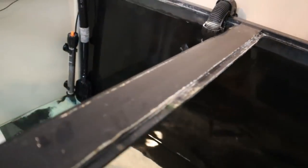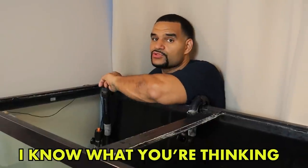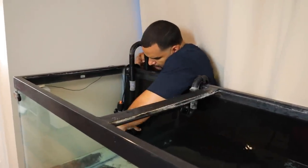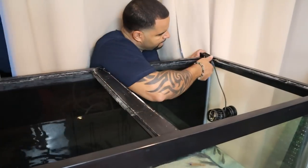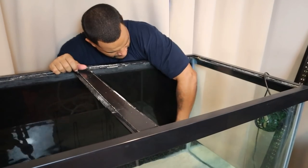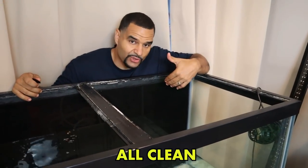Both intakes and outputs are on each corner. I'm also going to remove the heaters so nothing is blocking my way while I get the background in. The back of the tank is now all clean and ready for the background.